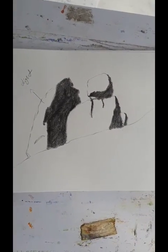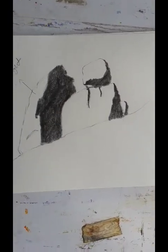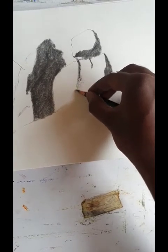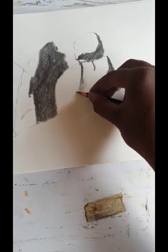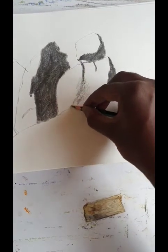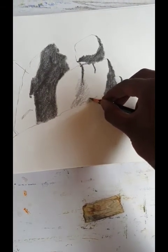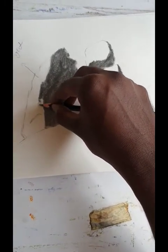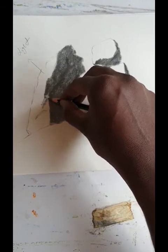Once I'm done with the dark tones, now we move to the middle tones. While doing this type of work, we have to observe so much.